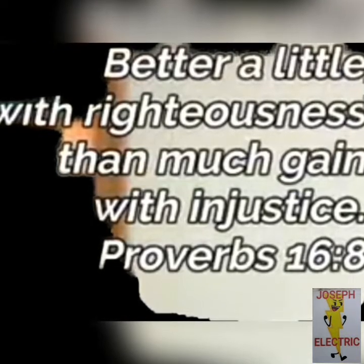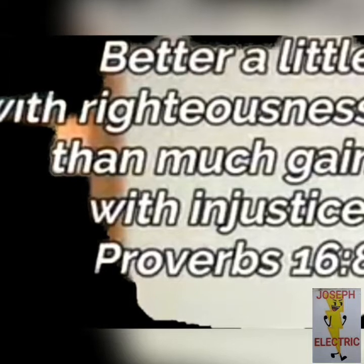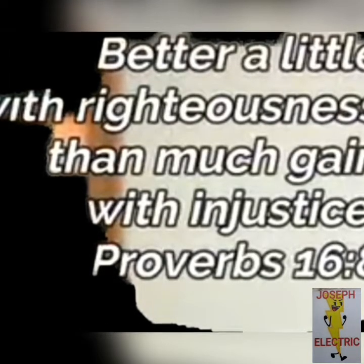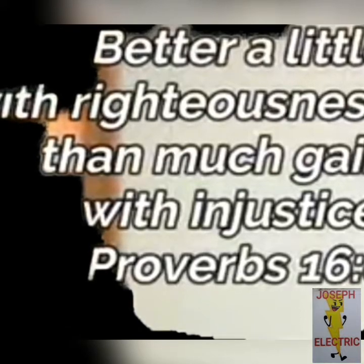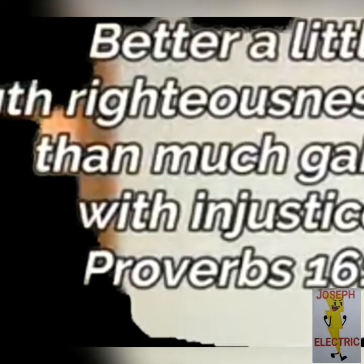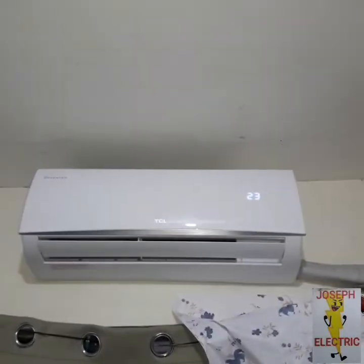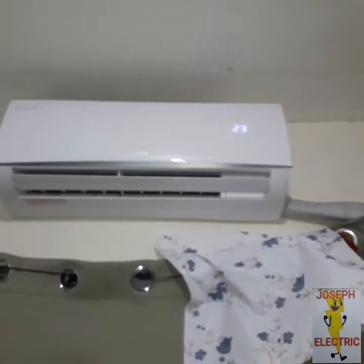Better a little with righteousness than much gain with injustice. Proverbs 16:8. Let's put some effort from our faith rather than look for problems. Keep safe and God bless us all.